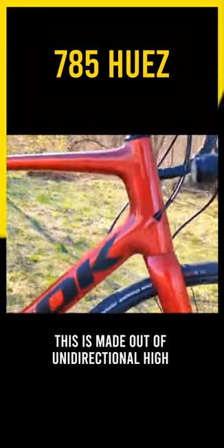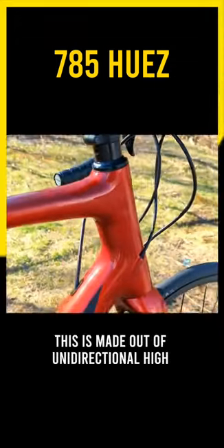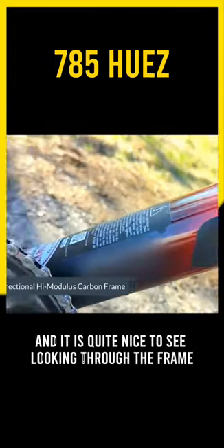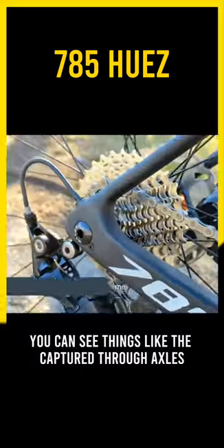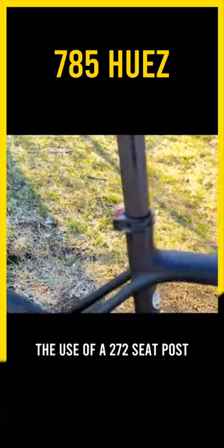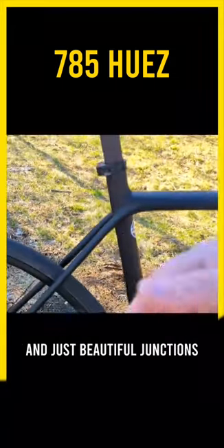Checking out the bike, this is made out of unidirectional high modulus carbon, as they call it out on their website, and it is quite nice to see. Looking through the frame, you can see things like the captured through axles in the back, the use of a 27.2 seatpost, and just beautiful junctions.